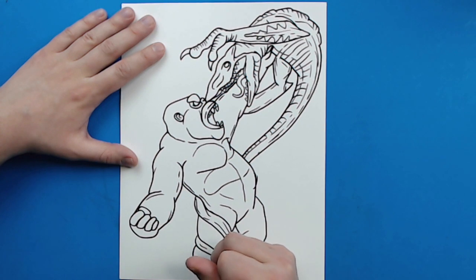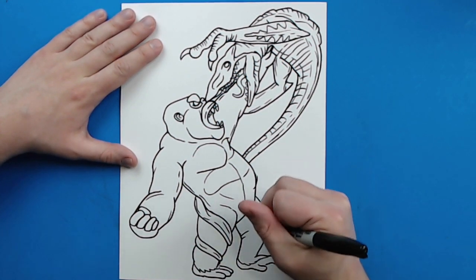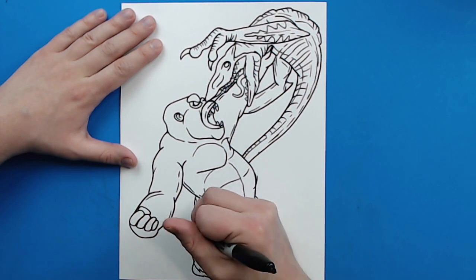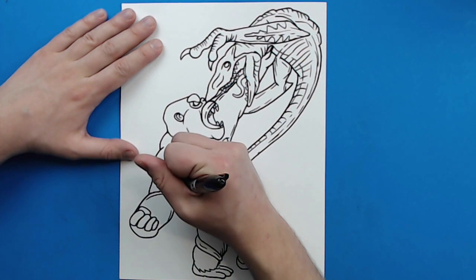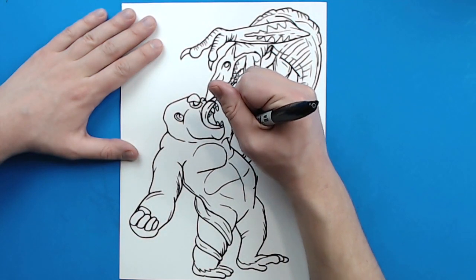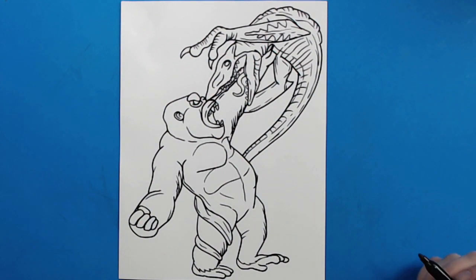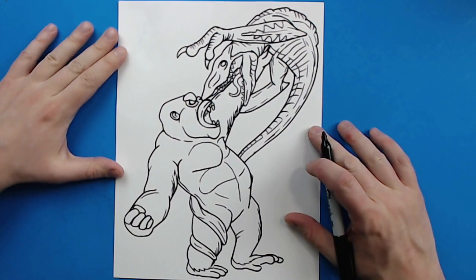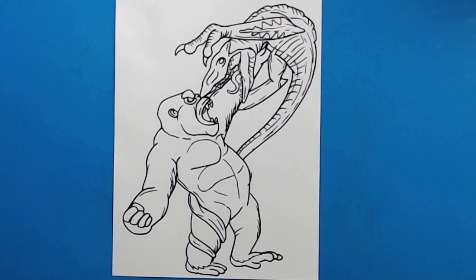Now I don't want to add a ton of detail onto Kong's body because he's got all that hair. You can always add a few quick little lines and spots to kind of show some hair, but you really don't need to do too much because we're going to be adding hair when we color it. But there you go — there is your drawing of Kong versus the Skullcrawler. I'm going to fast forward and start coloring this. Thanks for watching, hope you guys enjoyed.